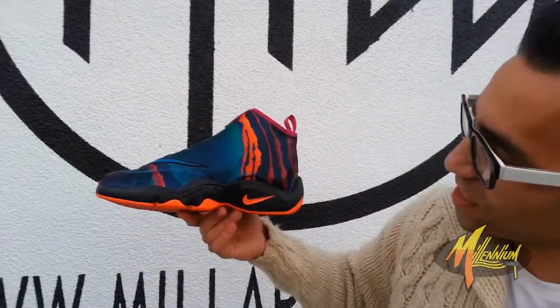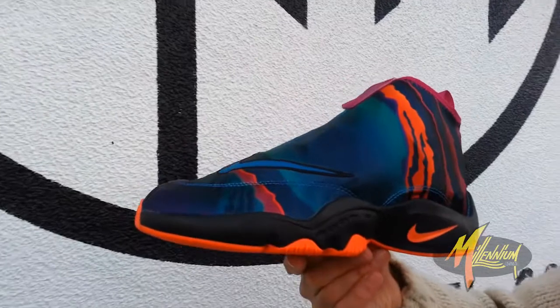Hey, this is Mickey at Millennium Shoes. We here right now with the Glove FTD. Check this out.